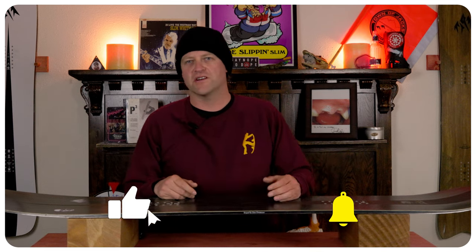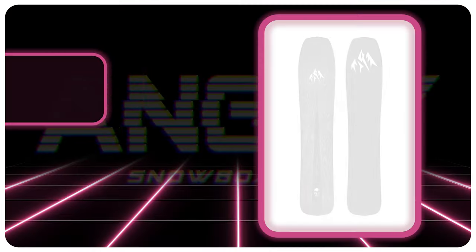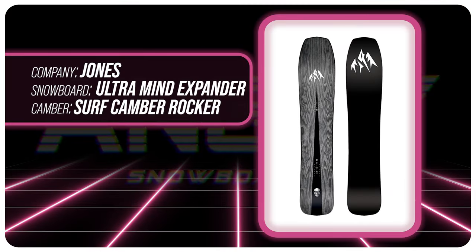Hello snowboarders of the internet, I'm your host Averin Lefebvre and in this video we're going to be reviewing the Jones Ultra Mind Expander.